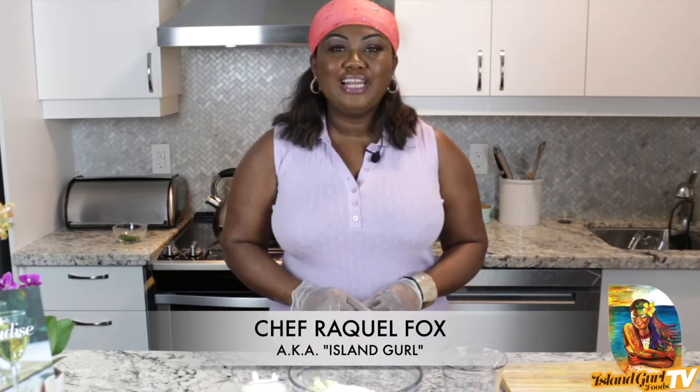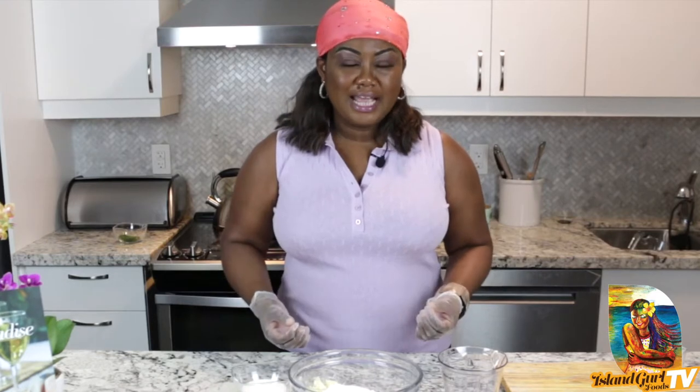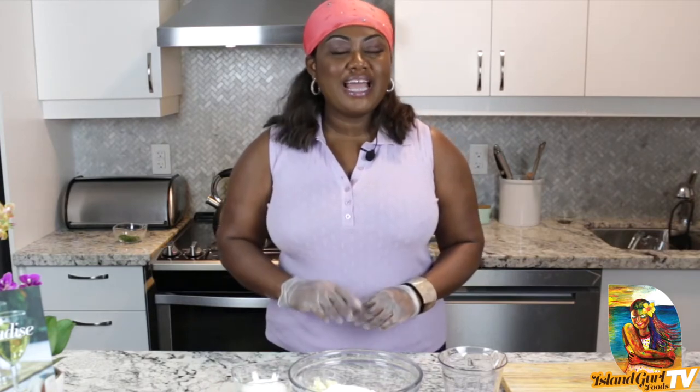Hi everyone! Welcome back to another edition of Island Girl Foods TV. I'm Chef Raquel and today is a continuation of that fabulous Jamaican dish I made last week, the brown stew chicken. And notice I also had an accompaniment of delicious fried dumplings. So if you're interested in learning, hit that subscribe button, hit like, remember to leave me a comment and ring that notification bell so you'll be alerted every week as I upload new videos.